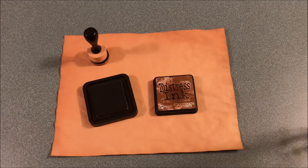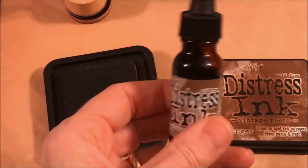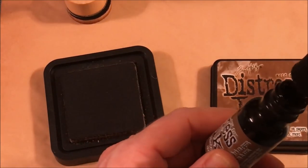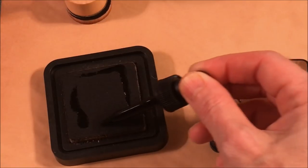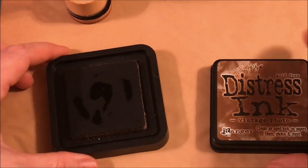I have Tim Holtz vintage distress reinker — it comes in a dropper. I should shake it first, then I'll squeeze out about half a dropper full and squeeze it around the edges of my ink pad. I knew it was dry — it's soaking right in. I'll give that a minute to disperse; it really diffuses in on its own. While we're letting that soak in, I'm going to get out my stencils.